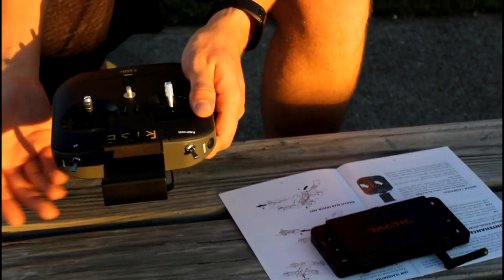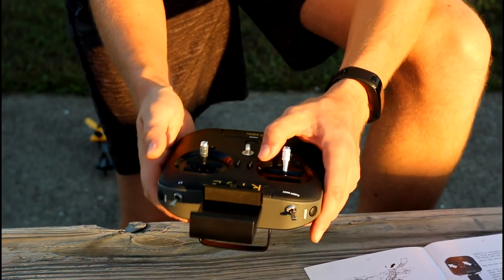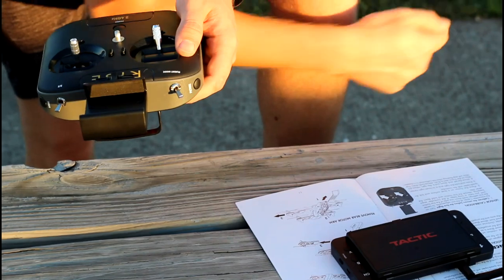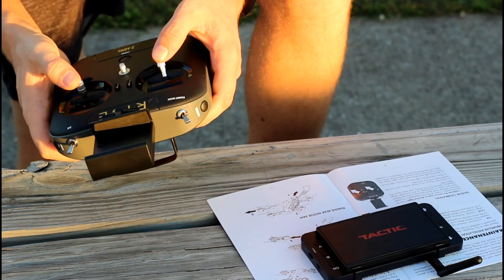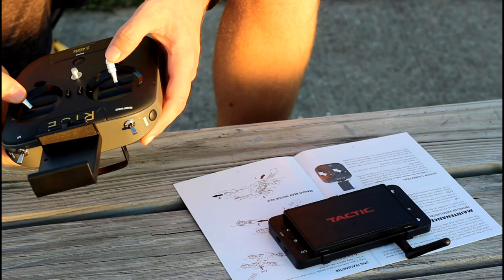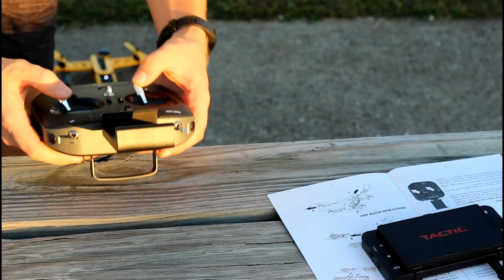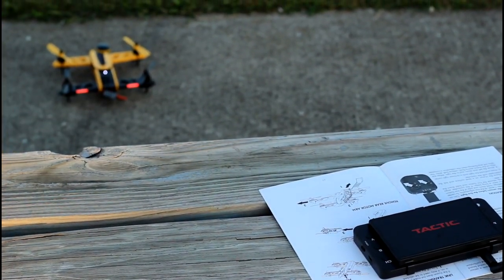Turn the transmitter on and center all the trims. The long beep means they're centered. Place the Vusion on a level surface and link the quad copter with the controller. Press and hold the right stick in its lower right corner and move the left stick down and to the right. When the LEDs on the Vusion start to flash, release both sticks. The LEDs will stop flashing when the calibration is complete.